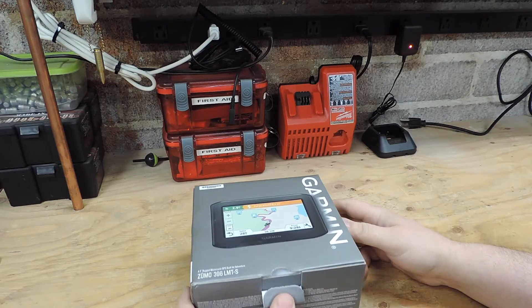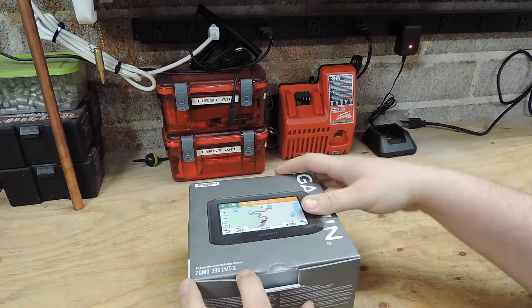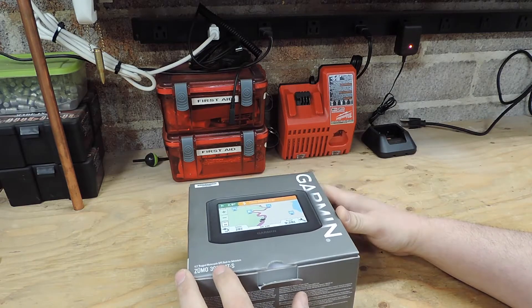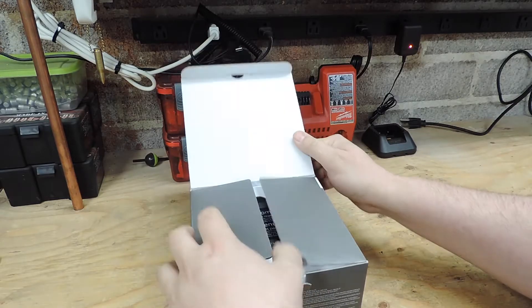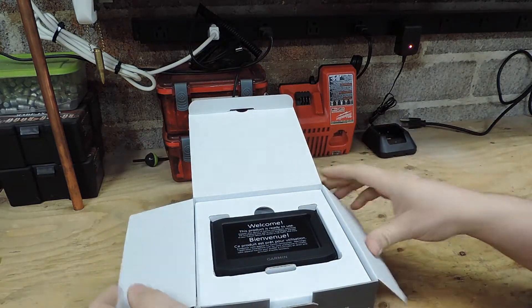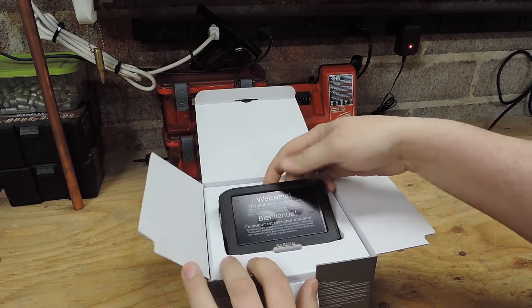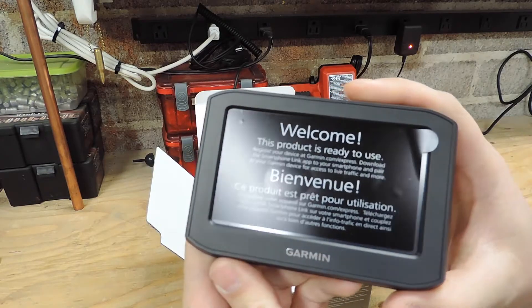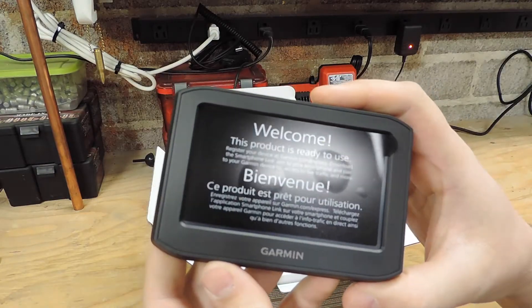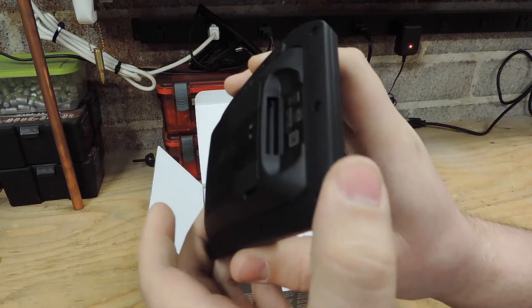We've got the new Garmin Zumo 396, just got it from Amazon not 20 minutes ago, so let's open her up. First thing we got - big surprise - the unit itself. Let's get some close-up shots. I hate how these reviews and unboxings never get a good close-up shot.